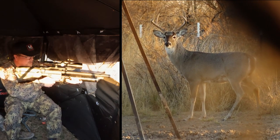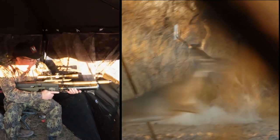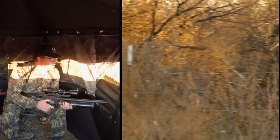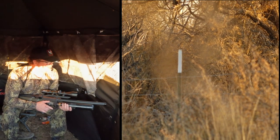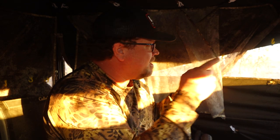You got him. I got him. How did you feel? How did the shot feel? The shot feels good. I line it up. I put it right behind his shoulder. It comes up, and then this guy just shows up out of nowhere.